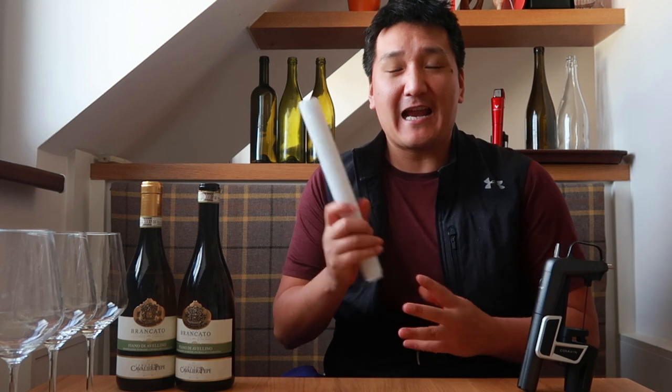Welcome back to Exotic Wine Travel. I am your host, Matthew Horky. Welcome back to the show where we help you drink adventurously so you can expand your palate and expand your mind. Today, I'm hopefully going to expand some palates because I'm going to try to solve a corked bottle of wine with plastic wrap.